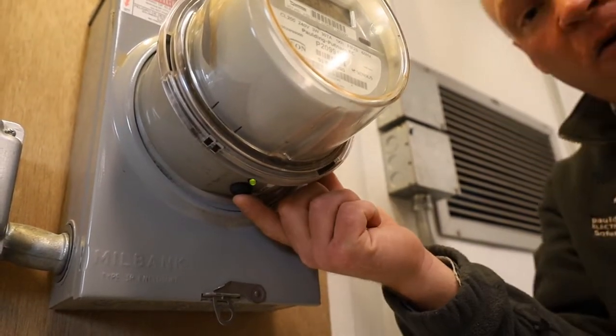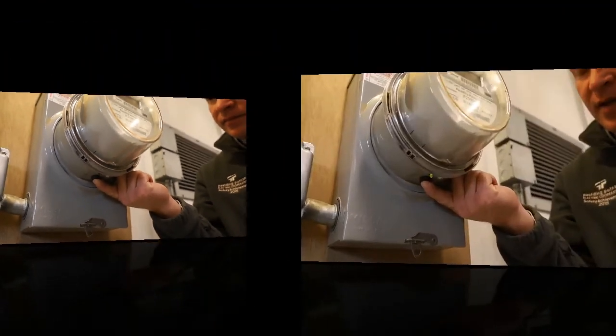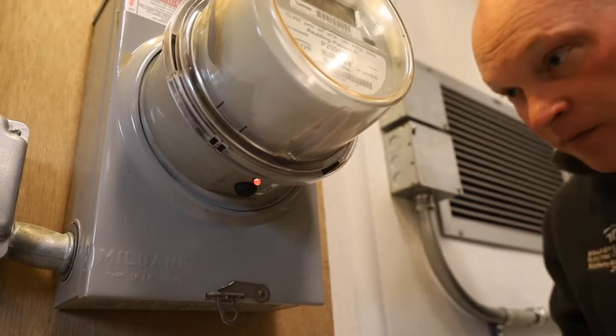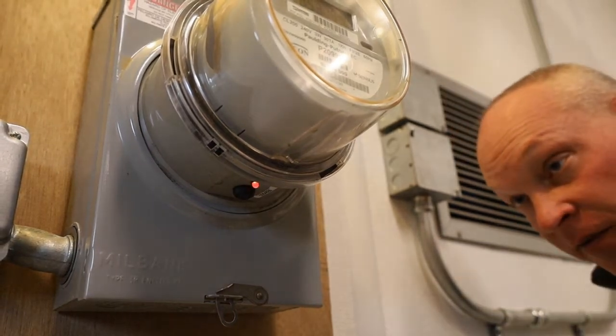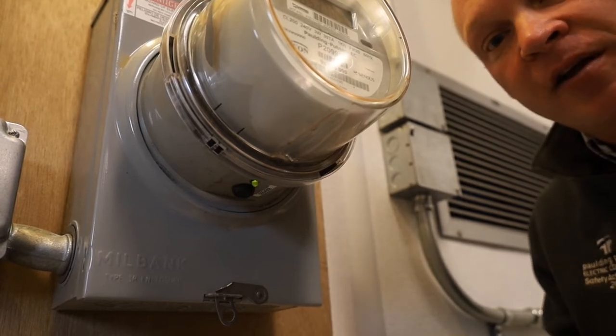Simply hold this button firmly for 10 seconds, then let go. The light will flash red and then go to solid green, giving you full power or limited power.